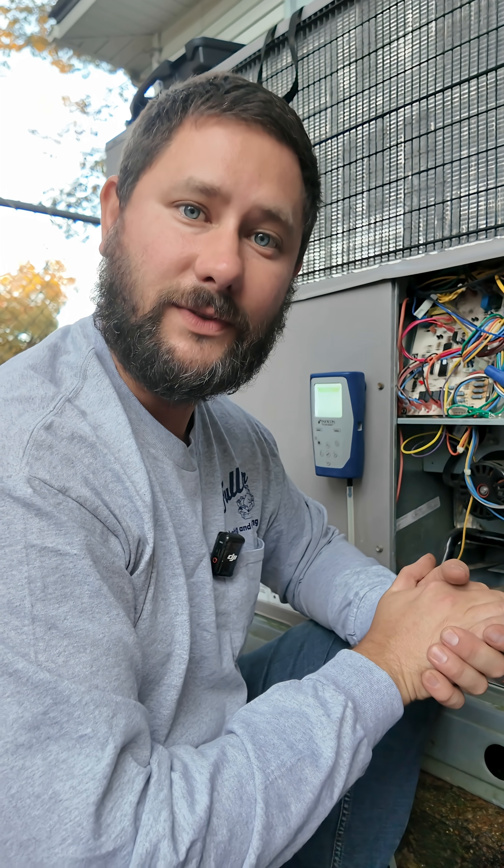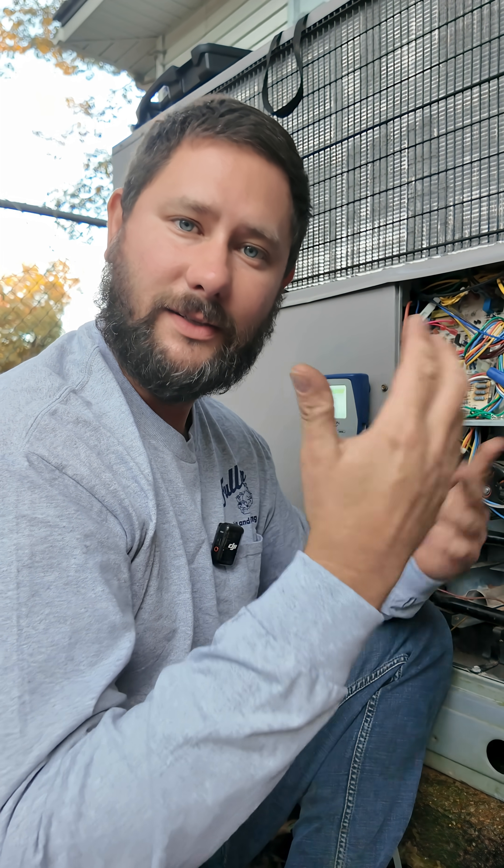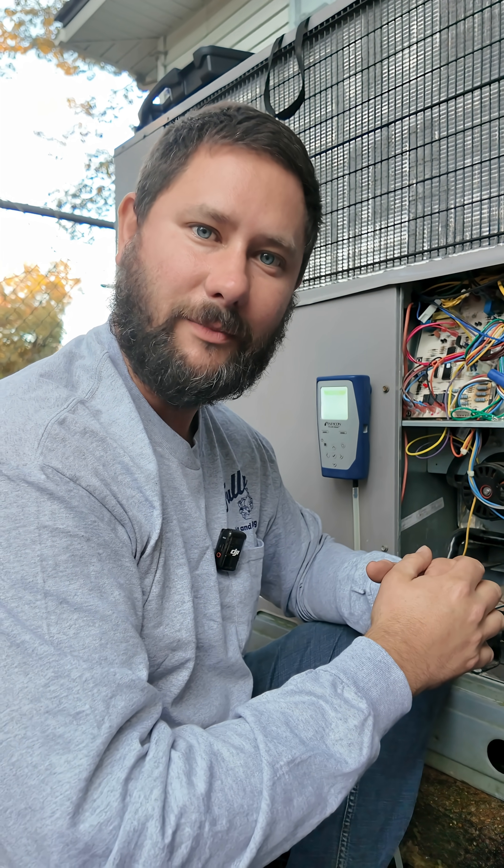You've been watching HVAC Tips for Technicians. I'm Tad. This was Taddy Digest. And I'll keep you cool if you let me.